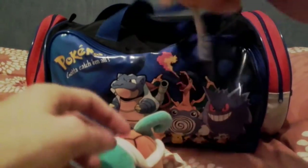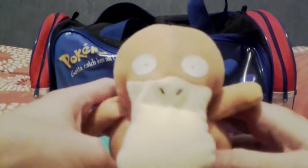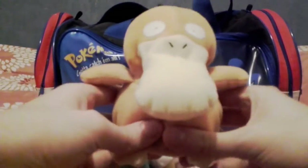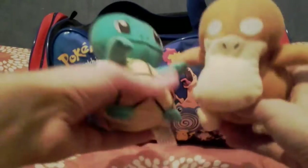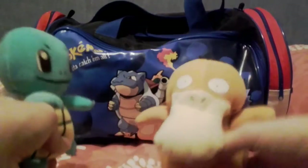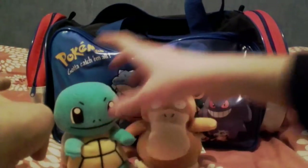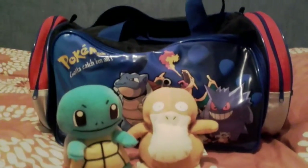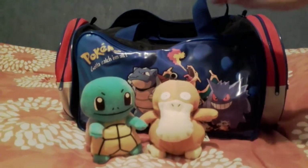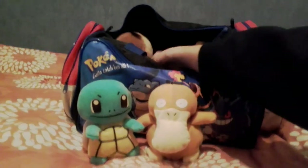Next up we have a Psyduck. I was quite a fan of water Pokemon, as you'll probably see over the course of the video. Like Squirtle, and like a lot of plushies at the time, it has bean bags in it to give it weight so it can sit down properly and not fall over, which is quite nice.